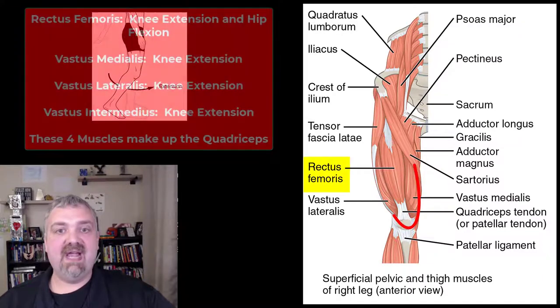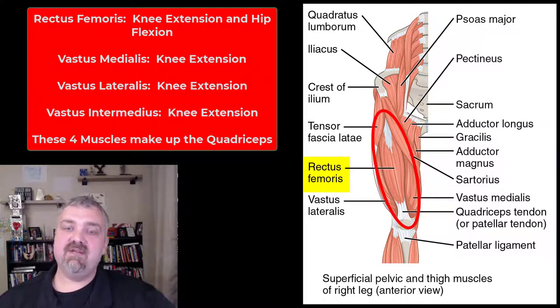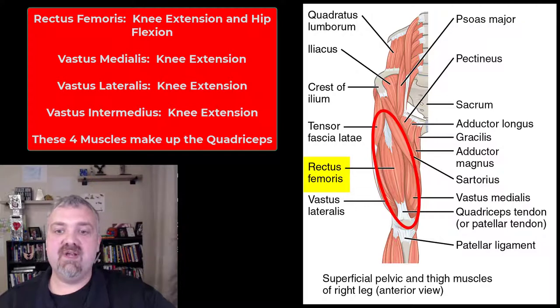Rectus means straight — we'll start there. The rectus femoris is a quadriceps muscle running straight down in the middle. It's involved in knee extension, but because it crosses the hip, it's also involved in hip flexion — the only one of your quadriceps muscles that does that. So that's your rectus femoris.